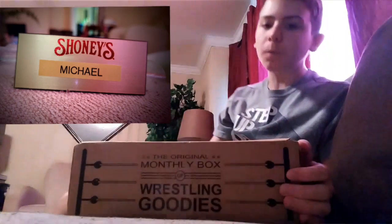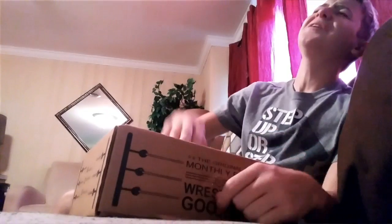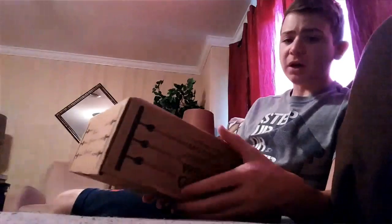What is up, Empty Universe? Welcome to the channel. Today's video we are unboxing this month's Wrestle crate. Yeah, boy! So let's unbox it together.